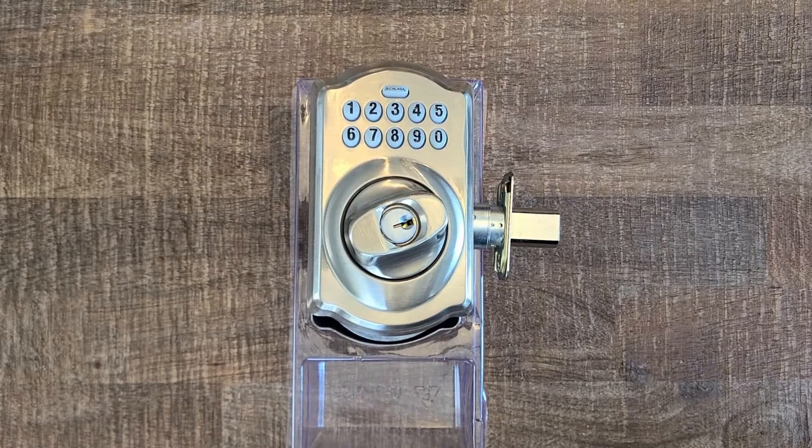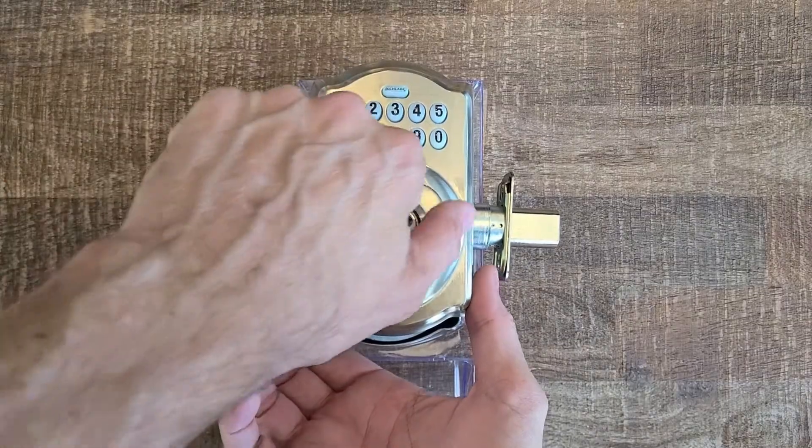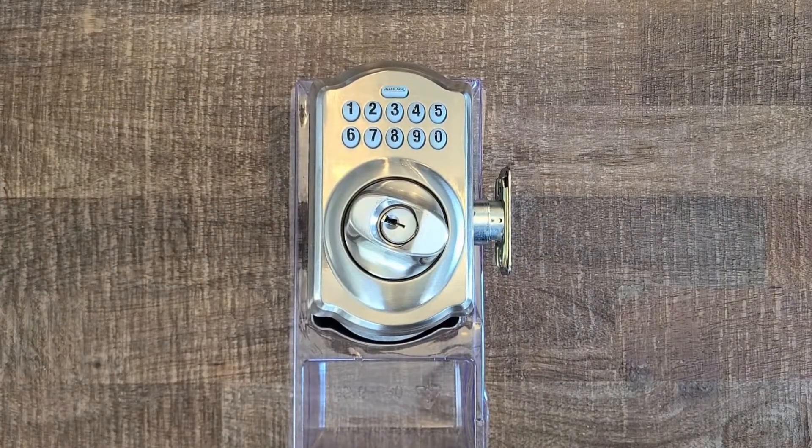Here we have the Schlage BE365 deadbolt, one of our favorite electronic budget-style deadbolts. There's something special about this one though: if I'm outside of the property and the house is locked and I hit the Schlage button, I can open this deadbolt without putting in any type of user code. Has this deadbolt malfunctioned? No, it's just installed incorrectly. We're going to show you how to fix that.